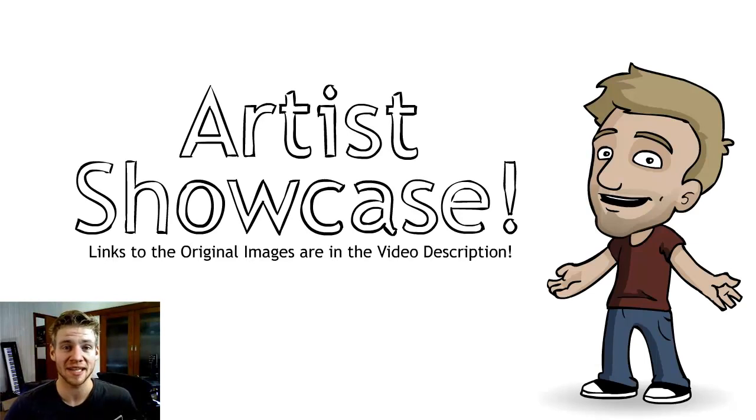G'day, ladies and gentlemen. Welcome to Draw with Jazza. I'm Jazza, and this is the third video in our Artist Showcase series.